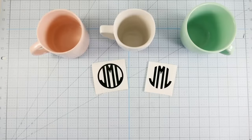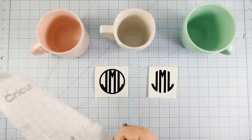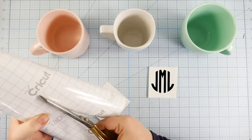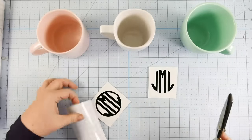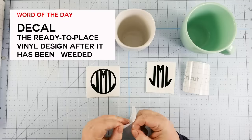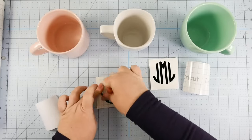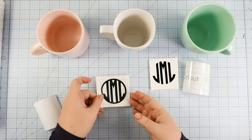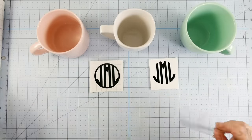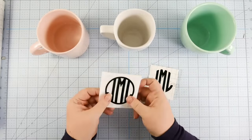Here we have our two designs. We also need a piece of transfer tape to transfer these to our mugs. Cut out a piece of transfer tape that is roughly the same size as your design. Then you take the backing off of the transfer tape and put it onto the front of your vinyl decal. Start at the corner and move outwards so that you don't get creases and bubbles in your transfer tape — all nice and flat and straight. We're going to do this for both designs so you can see the difference in how they will apply.